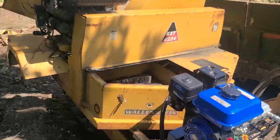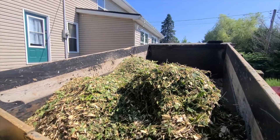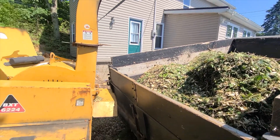Here's one really nice thing about this thing being on tracks: I can move it around the dump trailer to put it where I need it. I'm going to chip everything that's up on the hill here. It's kind of nice — you can just move the chipper around the trailer depending on where you want to chip.